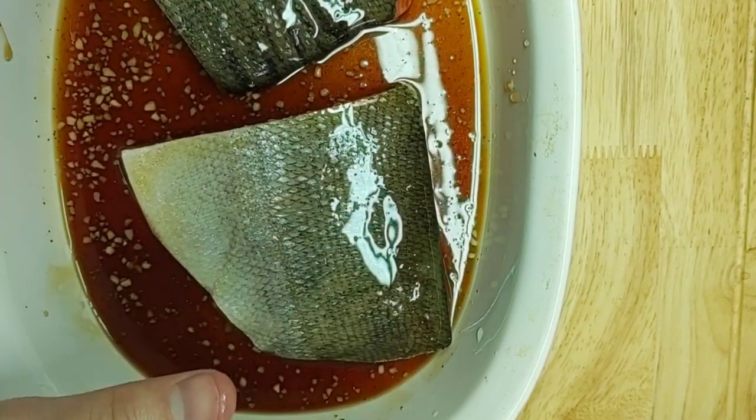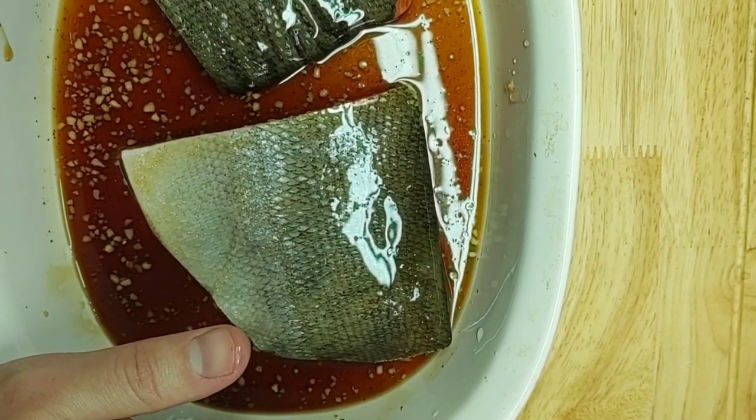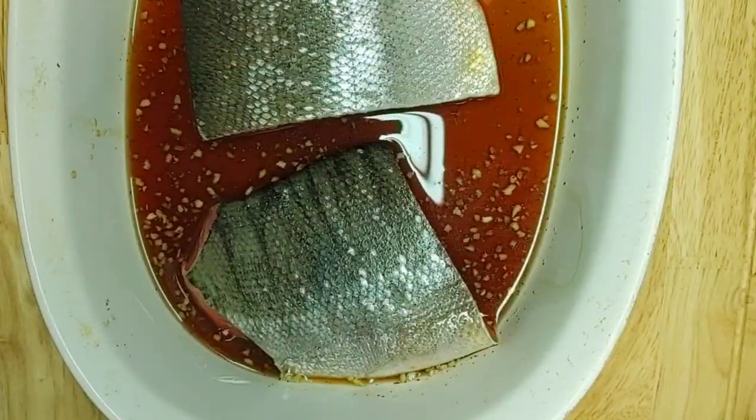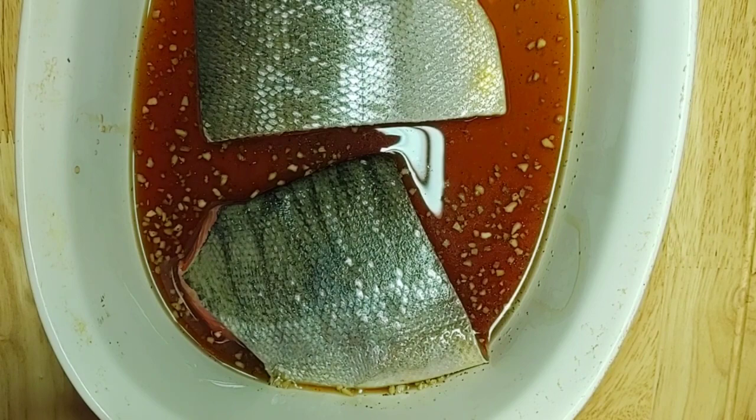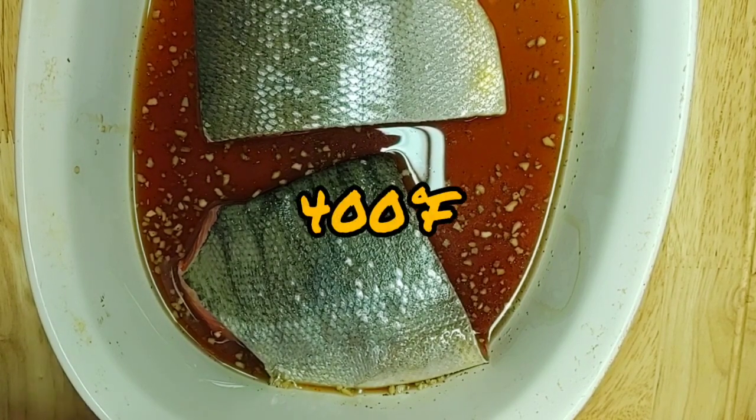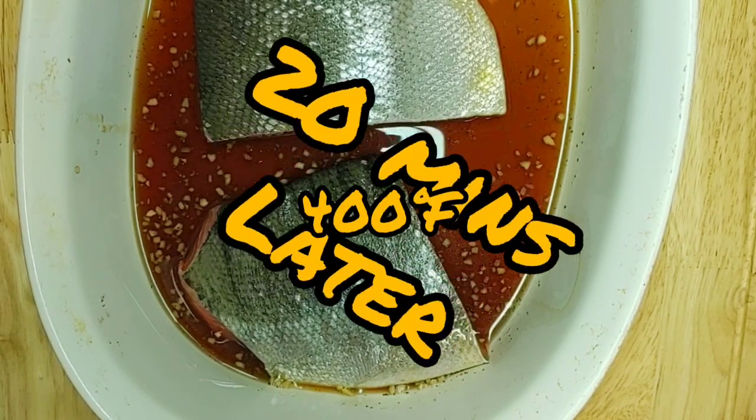Go ahead and cover this dish and put it in the fridge for 30 minutes. After it's set in the fridge for 30 minutes, we're going to pop it into the oven preheated to 400 degrees Fahrenheit for 20 minutes.